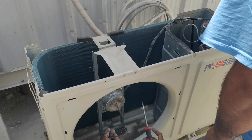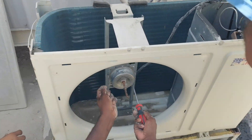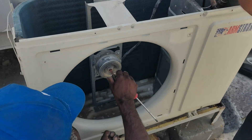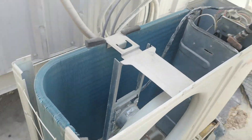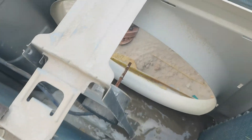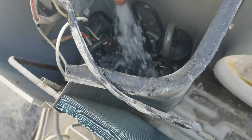Assalamualaikum warahmatullahi wabarakatuh. Hello my dear friend. Now you see this is a 1.5 horsepower AC unit. It is not working, not cooling. Why is it not cooling? This compressor is very hot. The compressor is very hot and now I put water on it to cool it down.